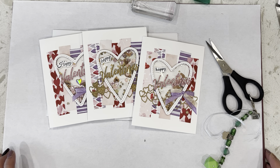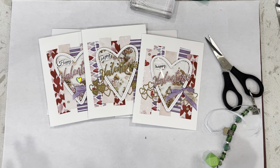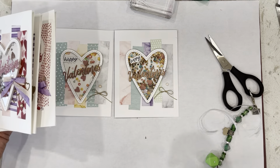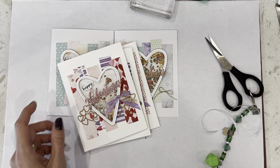Thanks again for joining me. I hope you like these shaker cards — I absolutely love doing shaker cards, they're just so easy and so fun. Happy Monday! We have one more card to go; this one has a watercolor background, so stay tuned. Thank you.